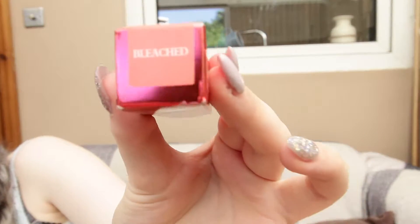Hi guys, so as you know I've been buying a lot of the Lime Crime stuff recently, and I recently bought the Lime Crime Valentine's in Bleached, so let's try it.